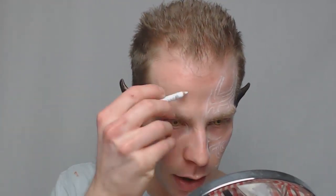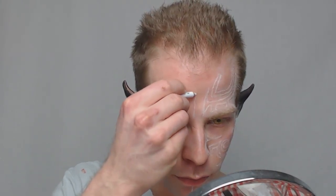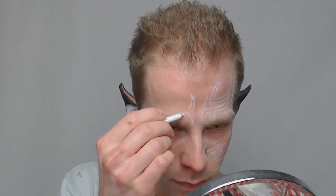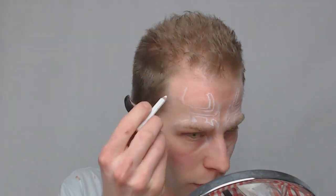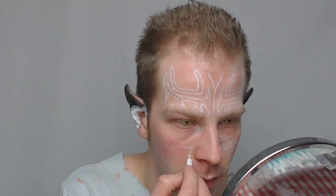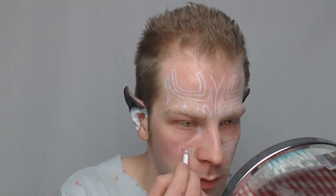Then I take a plain white eyeliner pencil — this one is a cheap drugstore one — and just draw out my guidelines all over the other half of my face. The key here is to keep the symmetry. The white eyeliner pencil allows you to make mistakes, so in case you do make mistakes like I did several times, you can just wipe it off and start over. Just make sure you keep the tip of your pencil as sharp as possible so the guidelines don't get too thick, then sketch out all over your face with the pencil.